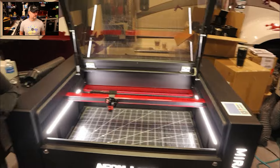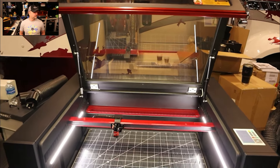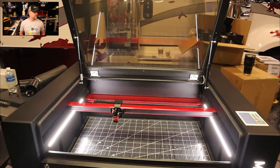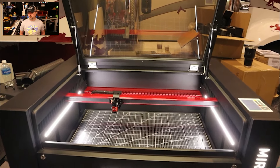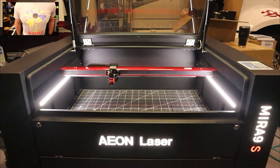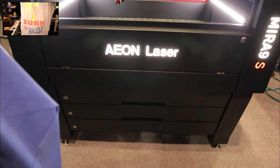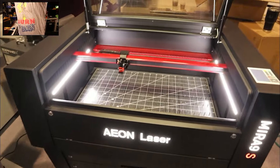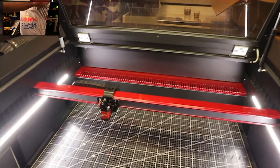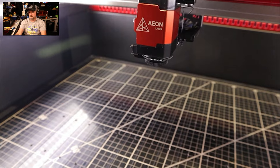Today we're really proud to showcase our brand new laser — first time seeing this in public. Here is our Red Line series. This series is really special to us. This is years and years — nearly a decade of innovations — that have gone into this. What you're seeing today is dozens of people working to make what we think is the best user experience and the best laser on the market.